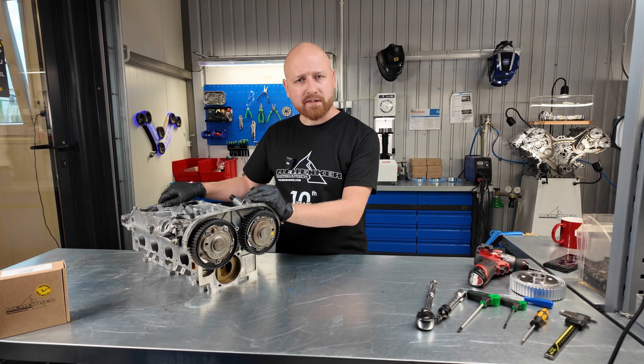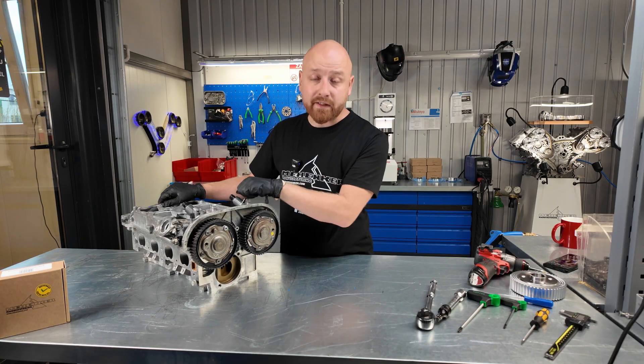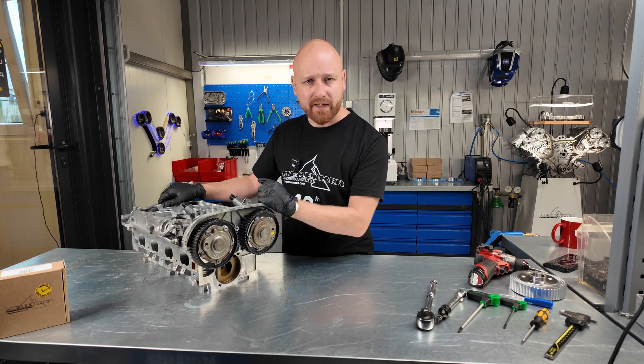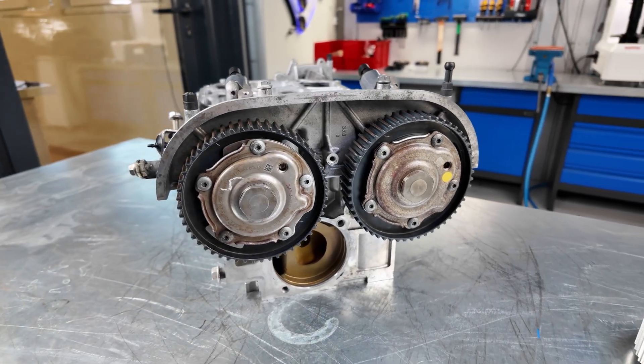Unfortunately, the regeneration turned out to be not very effective. Mainly because very often the wheels that reached us were already in such a poor condition that properly restoring them wasn't really feasible or worth the effort — there was essentially nothing left to save. That's why we came up with a specific solution, which I'll explain in more detail a bit later on.